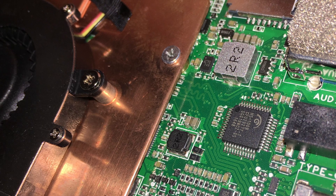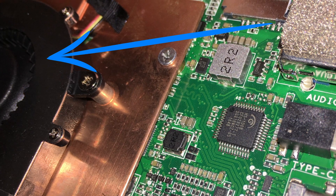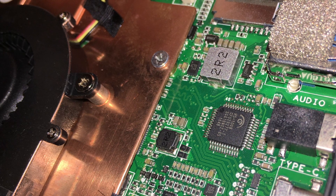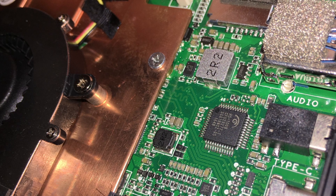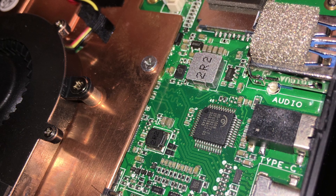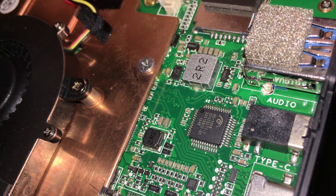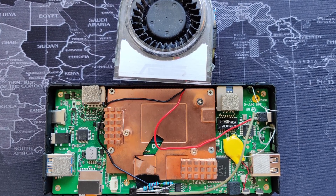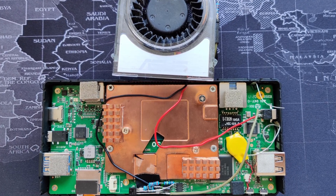The moment I powered on I was quite irritated by this heat fan. The fan switches on when the CPU reaches a temperature of 60 degrees and switches off when it reaches 58 degrees, so basically every 5 seconds it switched on and off. The cooling solution is a thin copper plate with an annoying little fan mounted on top.